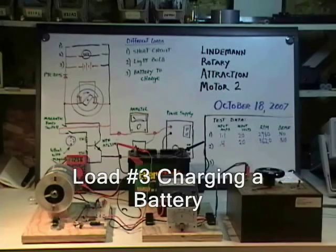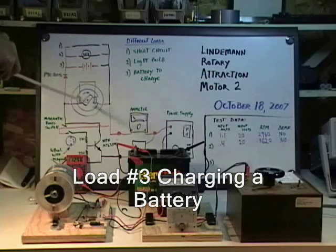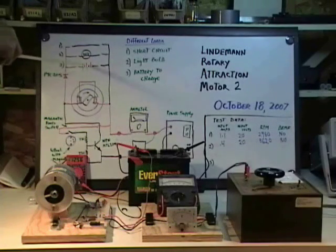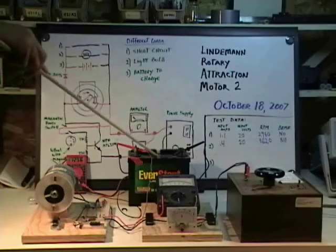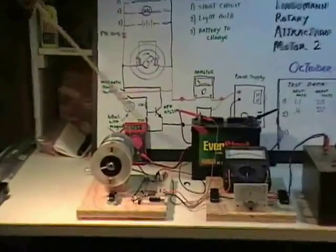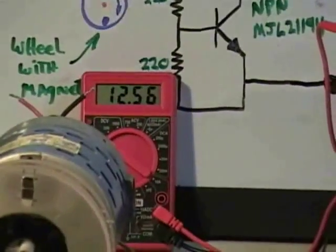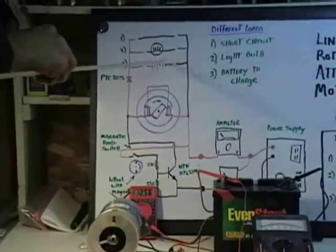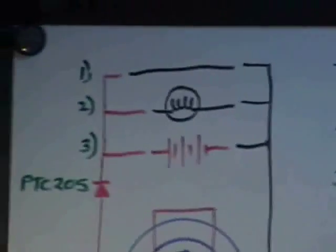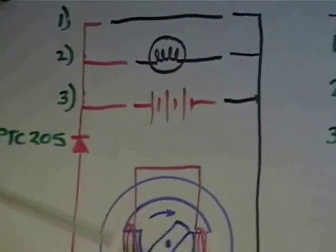Here's our last test setup. What we're going to do is run the machine from the supply through our meters, running it as a motor, and we're going to take the output and apply it to this battery. This is a little 12-volt garden battery from Walmart. This meter right here, our little red meter, is the standing voltage of the battery before we start the motor. It's on this side of the diode so that it can't discharge. The diode blocks flow through here so it can't run the motor — it can only receive energy from the motor when the field collapses.